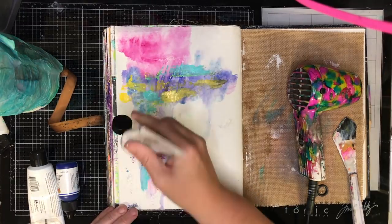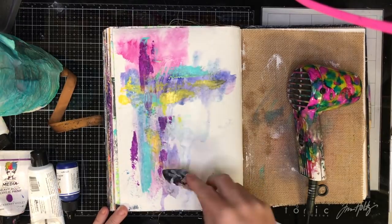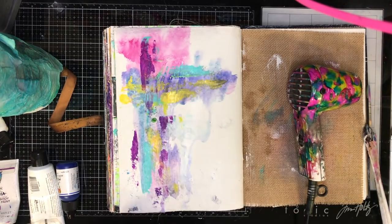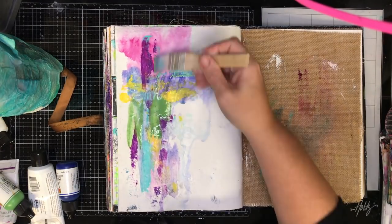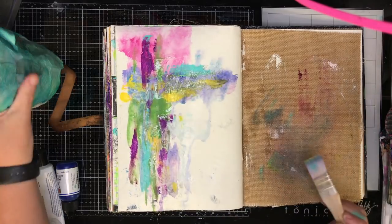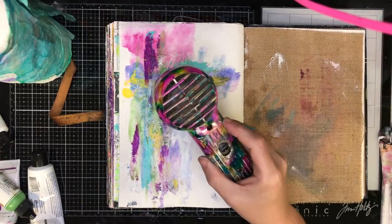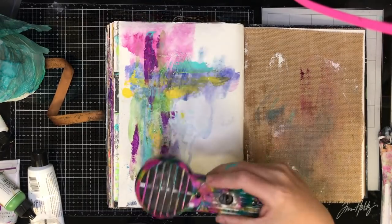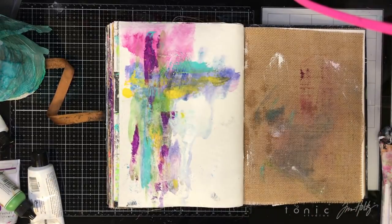You'll also notice that I'm trying desperately to keep a little bit of white space on this page. That's one of Dina's real preferences — she loves having white space on pages. I think it does her head in when she sees people like me doing mixed media who don't leave a scrap of it on the page, so I'm trying really hard to follow her instructions and resist filling up the page with colour.